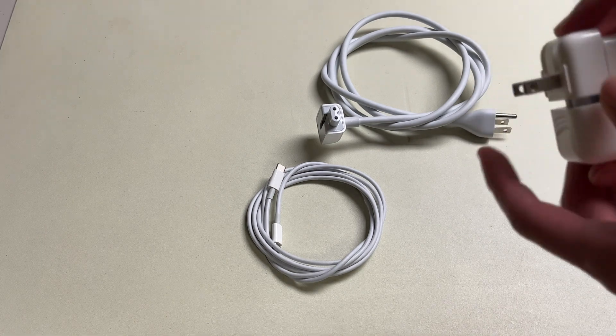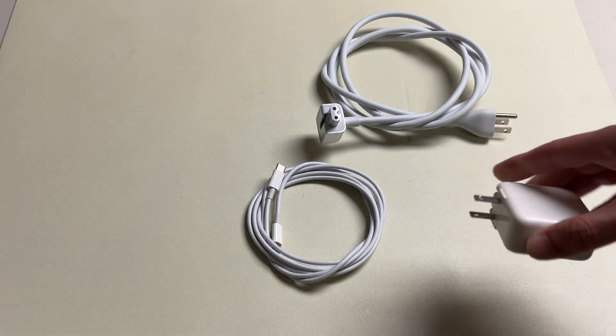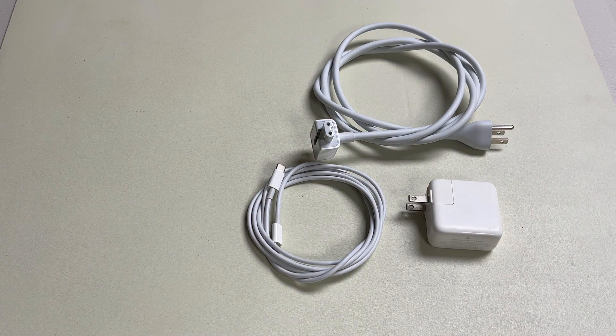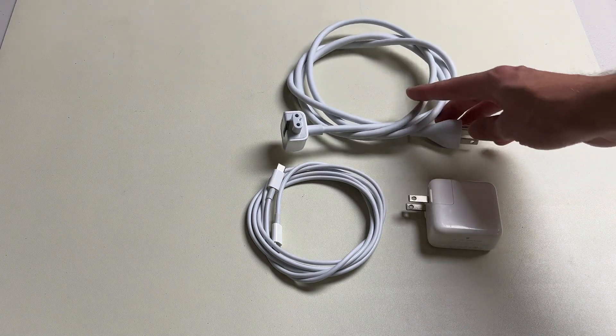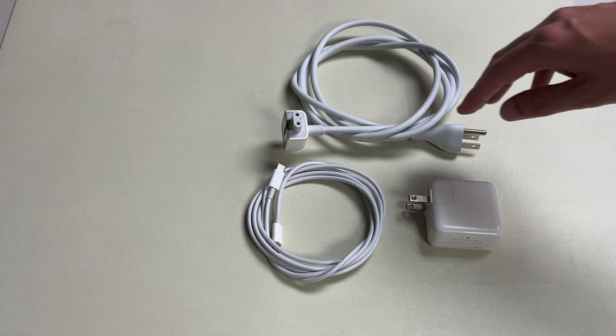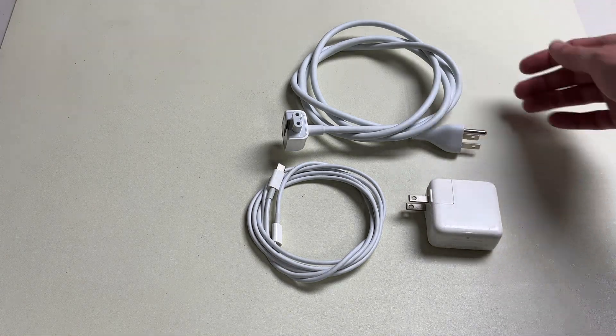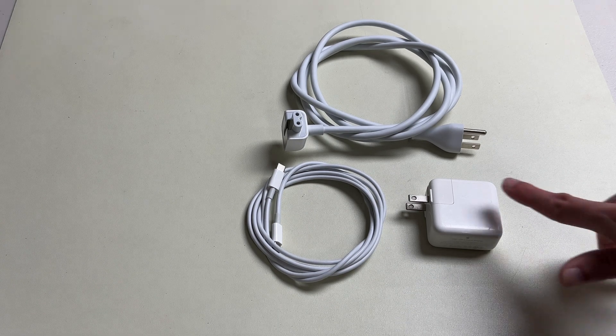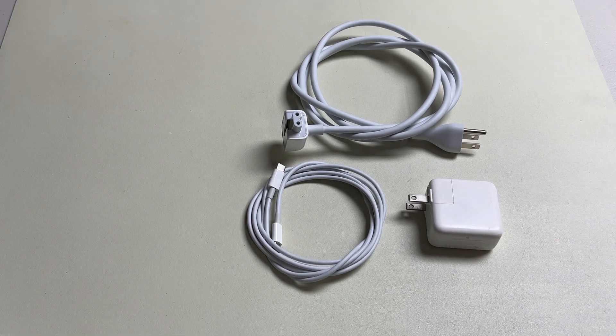You can keep using these little duck heads, but if you have power issues or your power surges a lot at home, I would go out and buy one of these. They're the six-foot extension cords. You can't get them anymore with the new computers, so I'm thinking they're going to start running out, but you can get them on eBay, or you might have an old one from an old model laptop laying around. Save it and use it with your new laptop power adapter.